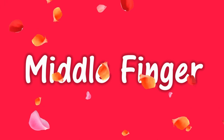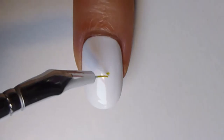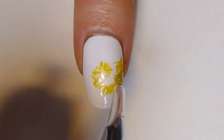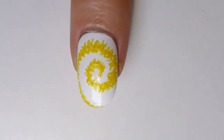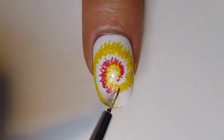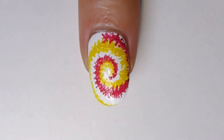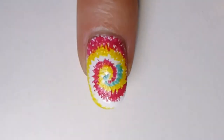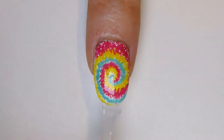Continue with your middle finger. You will need a brush. Take yellow nail polish and start making yellow X brush strokes in a spiral from the middle of your nail. Take pink nail polish and continue making pink X brush strokes in a spiral from the middle of your nail. Take mint nail polish, continue making X strokes in a spiral from the middle of your nail. Apply transparent nail polish and your middle finger is complete.